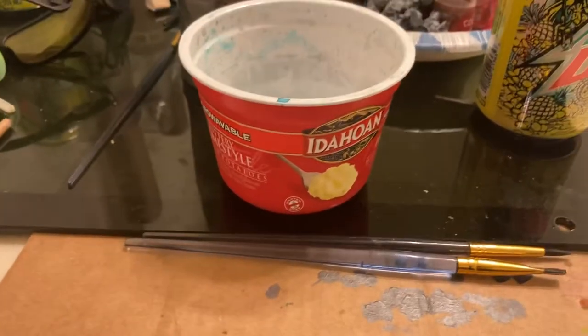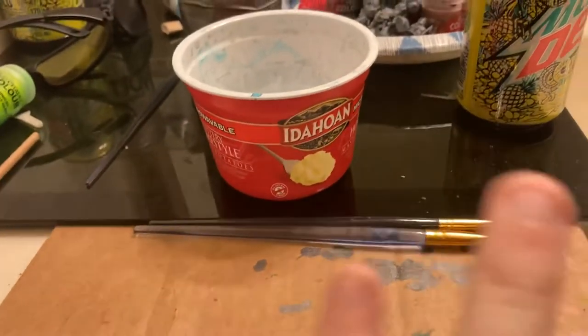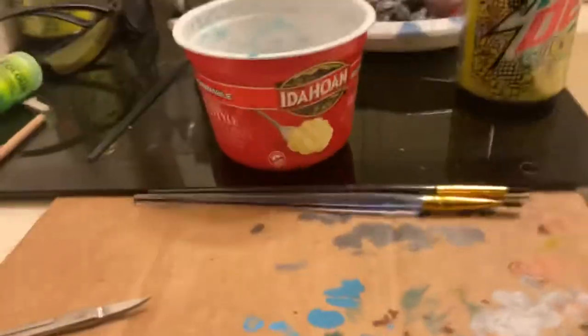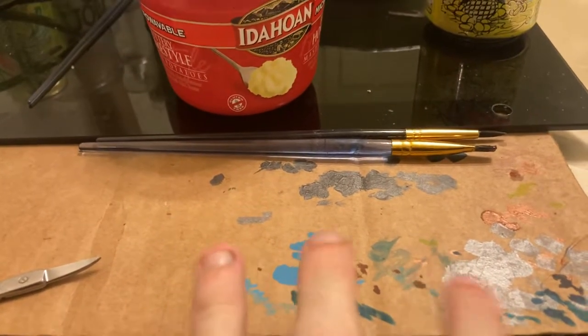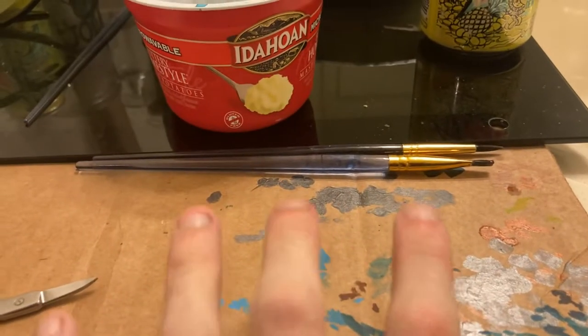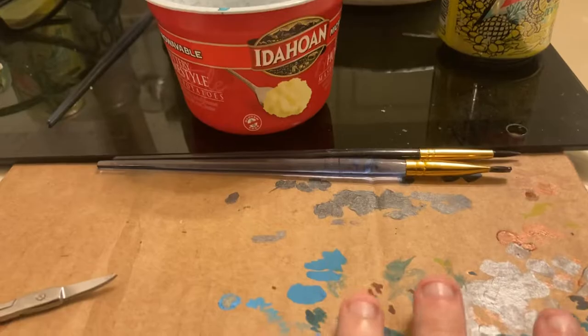What you're gonna do is let those just dry out, clean all your brushes. Always have something laid down like cardboard, because you never know if the paint is gonna drip — there's so many things that can go wrong. So just cover your surface. Then what you do is take these guys.